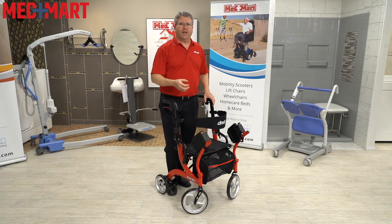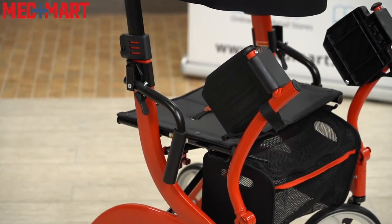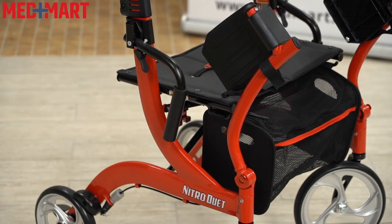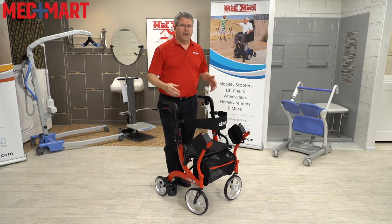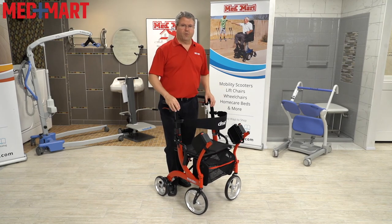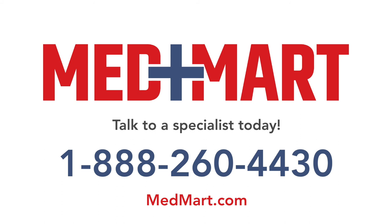There are only a few combination walker transport chairs on the market, but this one hits a lot of boxes as far as convenience. It's super easy to use as a walker by itself, and just when you need it, it has that transport chair capability. If you have more questions about this or any of our other products here at MedMartOnline.com, give us a call at 1-888-260-4430.